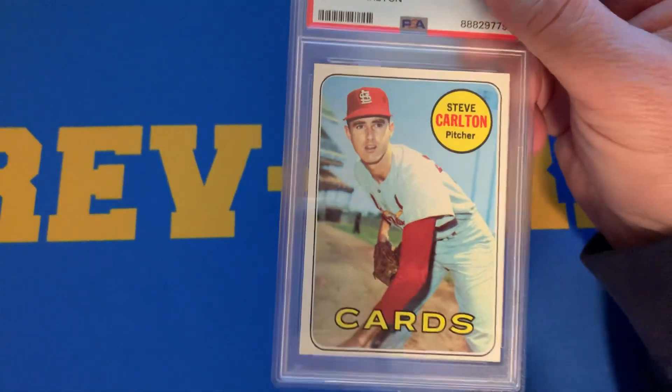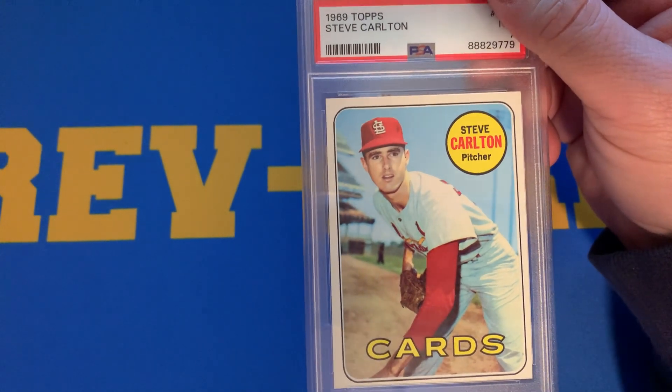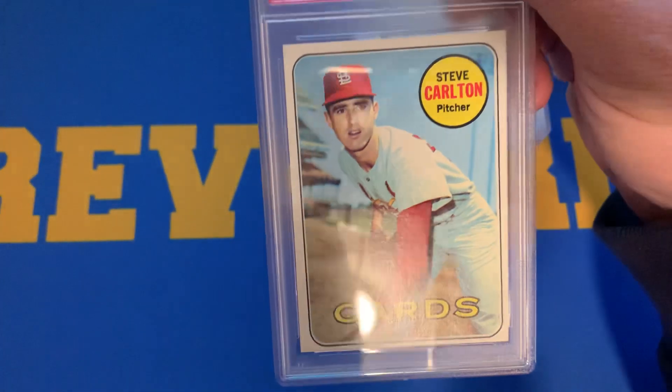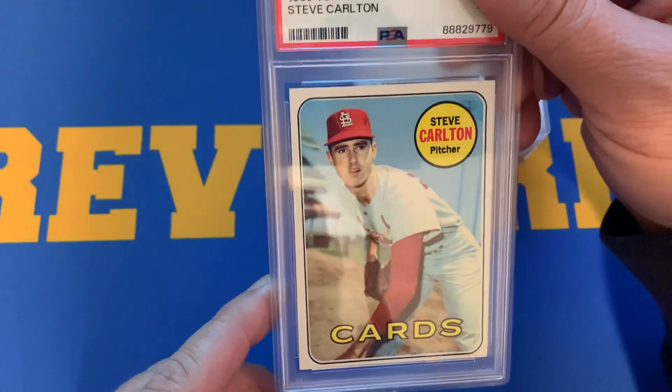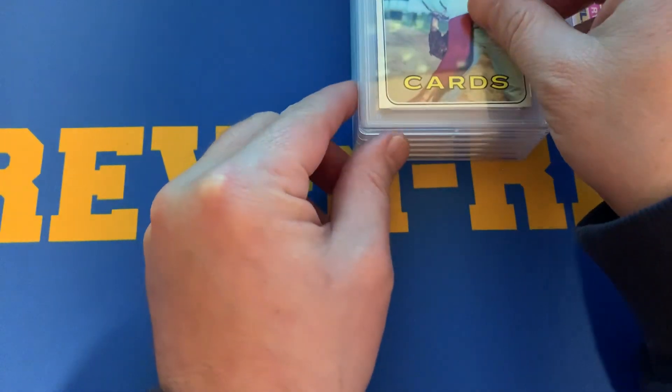Here's a 1969 Topps Steve Carlton. Longevity of a career, just like Nolan Ryan. This card is sharp and clean — just the centering is a little off. This card received a 7. I was hoping for an 8, but we will take a 7.